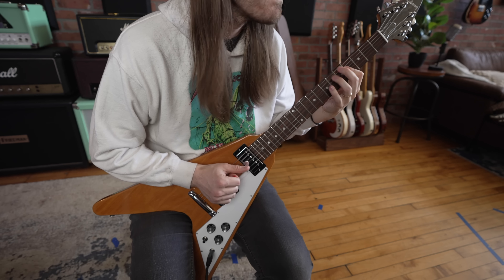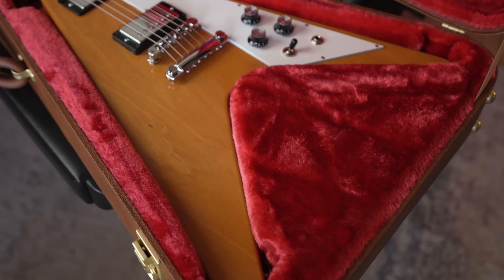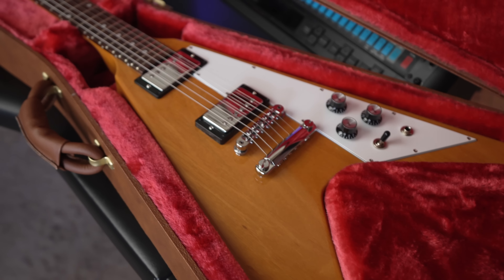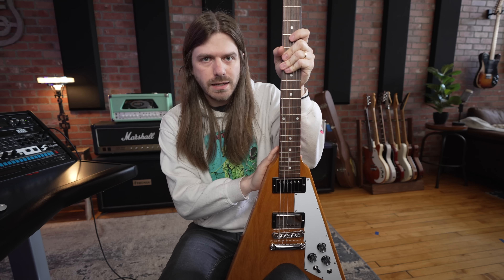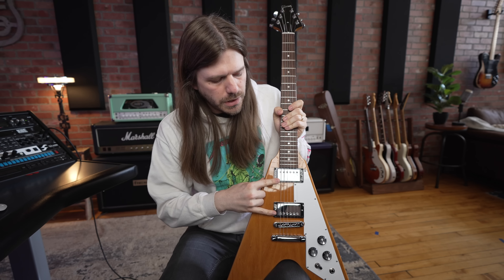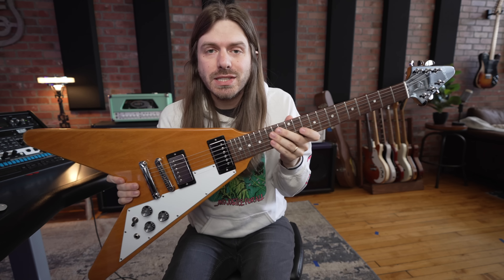Now I'm going to hit you guys with the specs, and if you want full detailed specs, check the links down below — that'll get you all the info your heart can desire. These are a little bit different than the original Flying Vs. This is a mahogany body, it's not korina. The new Epiphones look really cool too. But you've got a mahogany body, mahogany neck, this is a set neck, and then you've got rosewood fingerboard, BurstBucker pickups, stop bar, TuneoMatic bridge. You've got everything you need to just rock someone's face off.